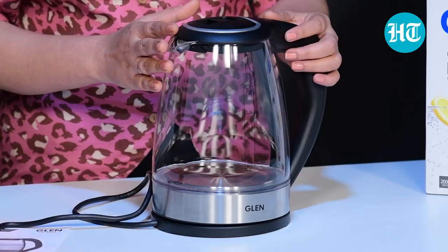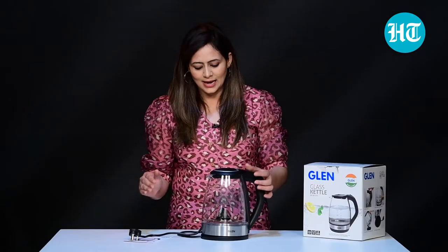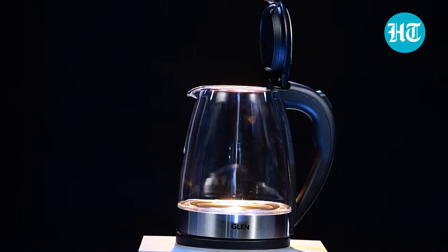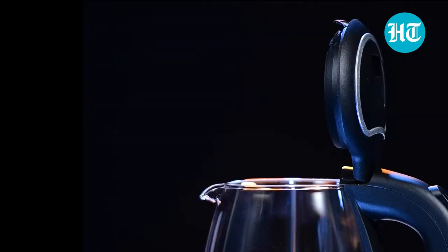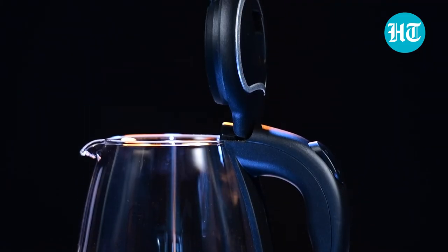Overall, this glass kettle from the brand Glenn, SA9012N, has 1.7 litres capacity. It comes with a two-year warranty and you can use it daily for boiling water to make your tea, coffee, etc. Hope you enjoyed this video. Stay tuned for more videos.